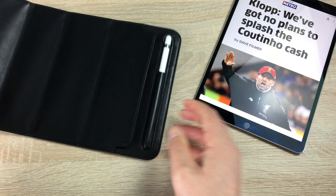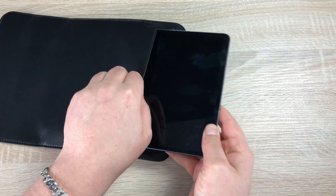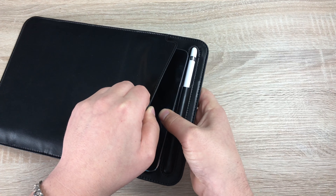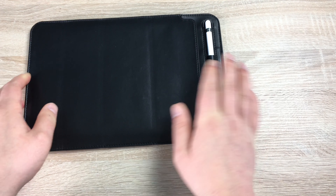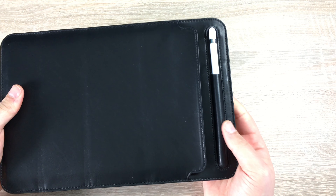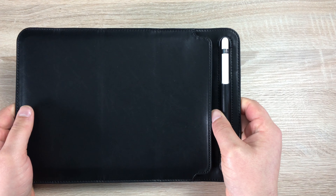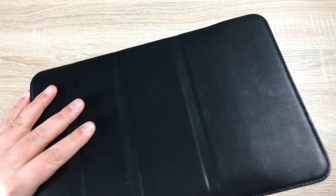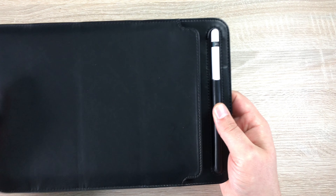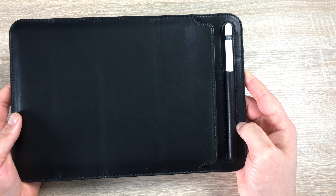If I just take this out here, we can lock our iPad in. You can slip it in and it will work with the smart cover on as well, but it will be a snug fit. As you can see, your iPad is now protected with that microfiber cloth inside, which will actually clean your display and keep it lovely and clean. This makes it very portable and easy to take on the go when traveling, with the Apple Pencil holder here.